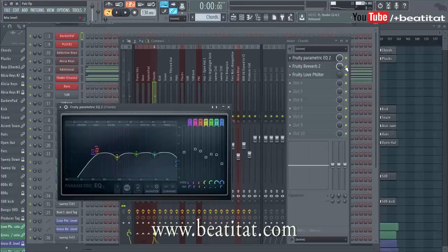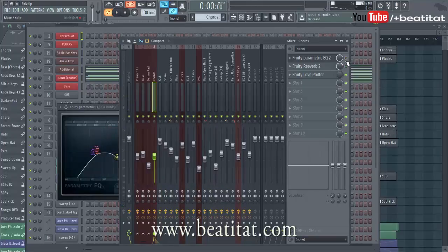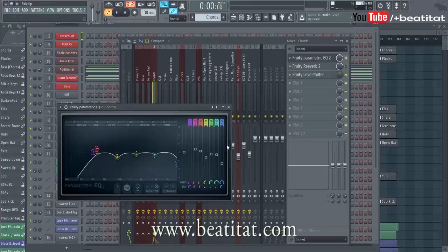So here's the EQ — I'm going to turn off the reverb and I'm going to turn off the EQ. Here it is with EQ, and here it is without EQ. In my opinion I think it's a little muddy without the EQ, so with the EQ it kind of cleans it up a bit.